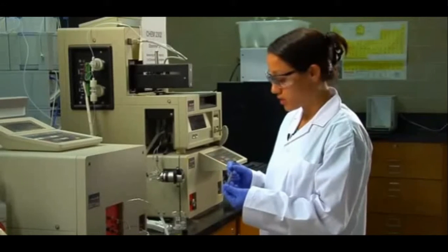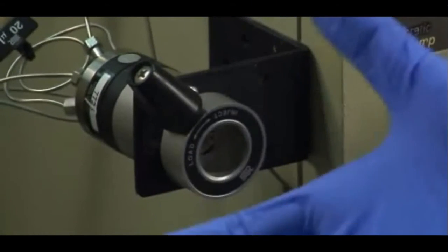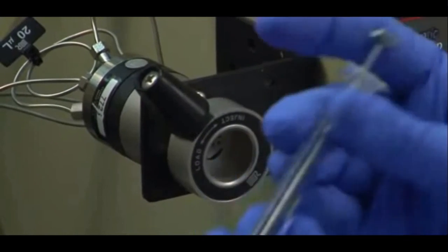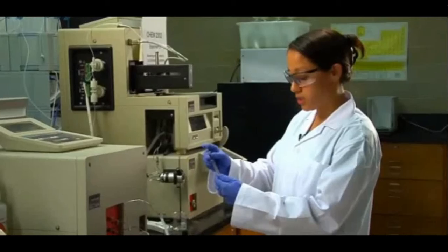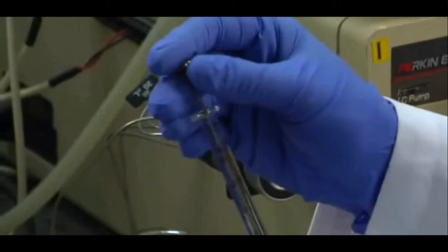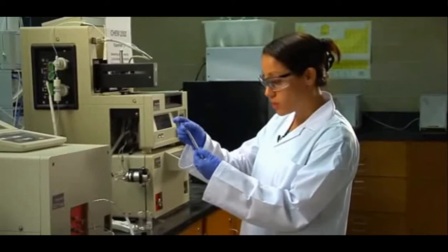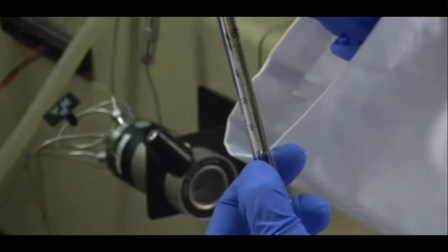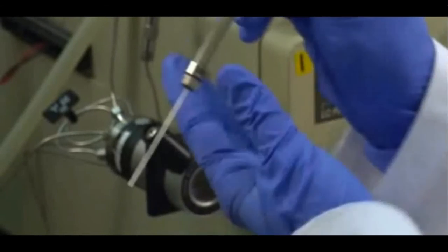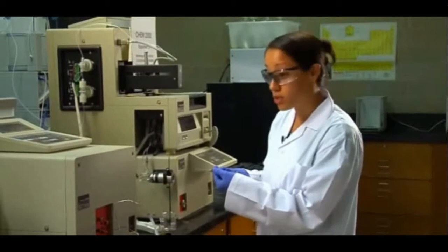One thing you want to make sure before you inject your sample is that your injection port is in the load position. There are two positions: load or inject. Load means you're going to load your standard or sample solution into your sample port. Here it's labeled 20 microlitres, so I'm going to use 50 microlitres to inject into the sample loop to ensure it is completely filled. You also want to make sure you don't inject any air bubbles, because it causes a lot of back pressure and errors in your injection.